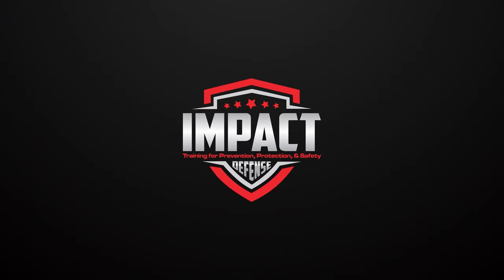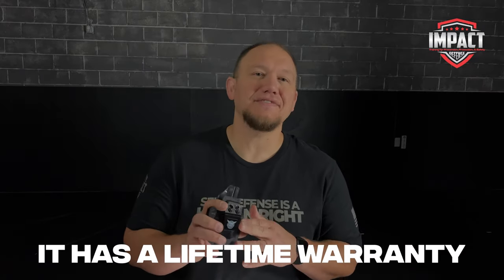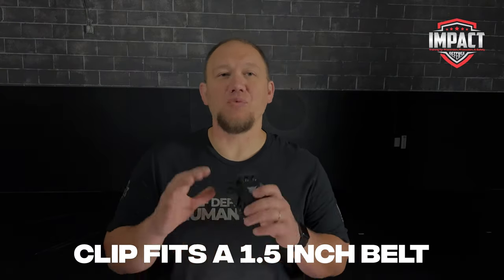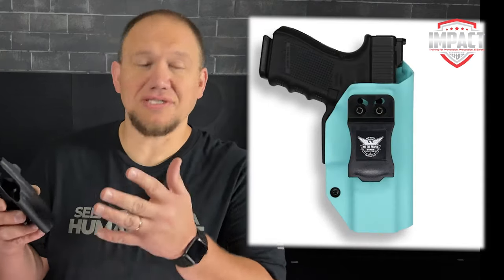In this video we're going to take a look at the We the People inside the waistband Codex holster. A few quick things about this holster: it is made in the USA, it has a lifetime warranty, it is Kydex, and the clip fits a one and a half inch belt.